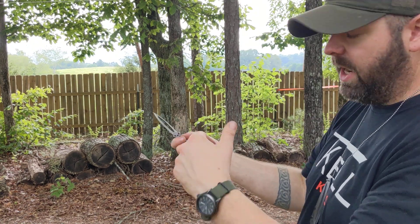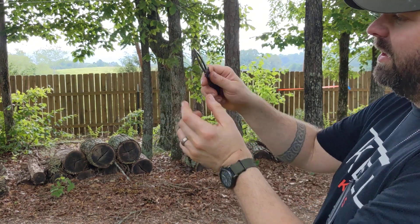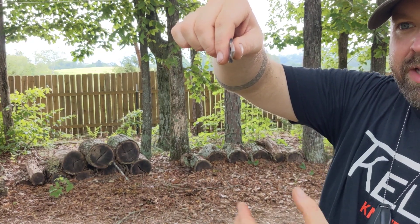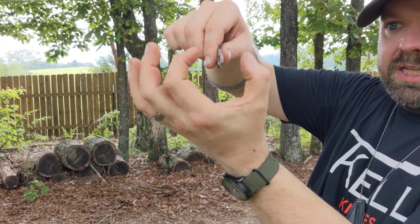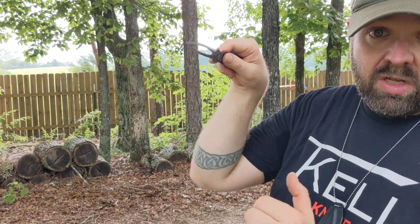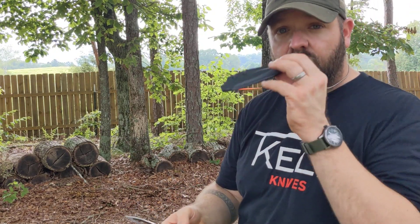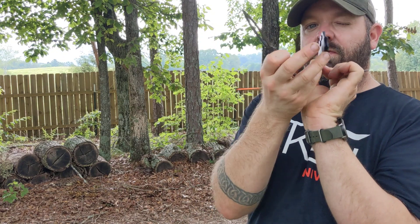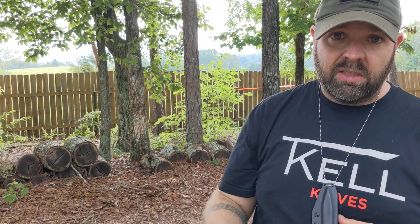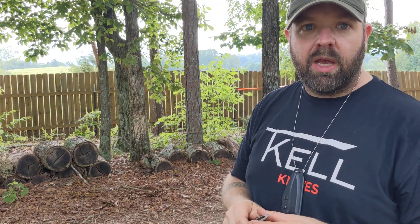Let's talk about the grind - it's the same grind as the Nightshades, a solid angle. This thing is sharp. It is a super slim line blade, very thin, not a work tool. It is not a prying type of weapon.